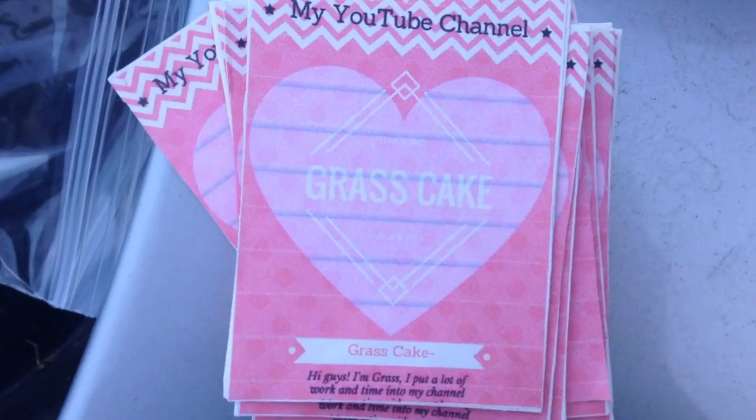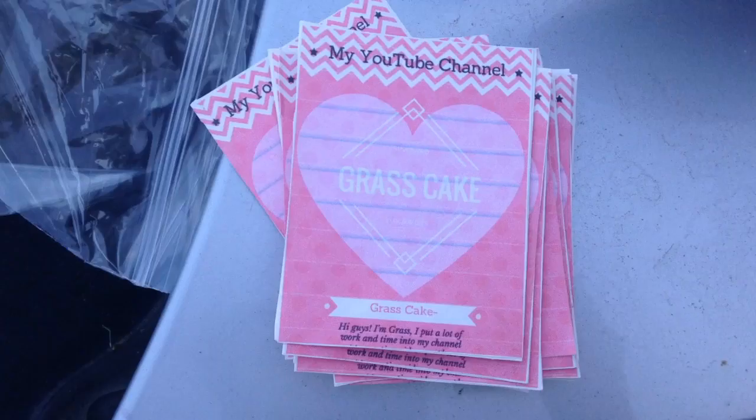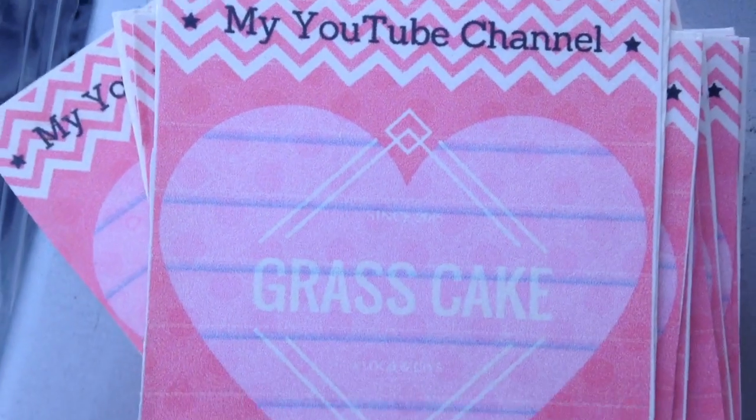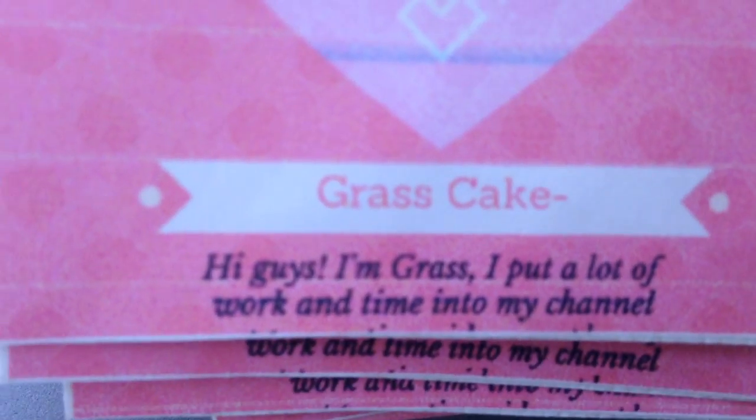I already have a design but I didn't have enough time to print it out, so I'll print that out later. Here's a close-up — I designed these myself and I can show you guys how if you want. Comment down below. This is my YouTube channel and it says Grass Cake.